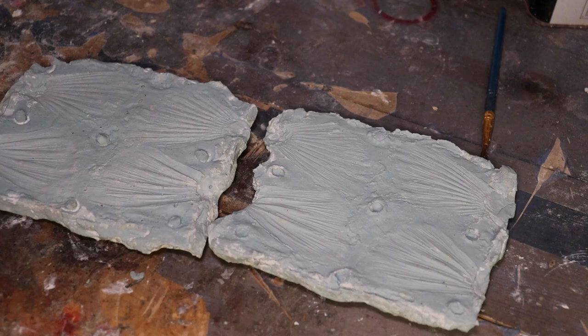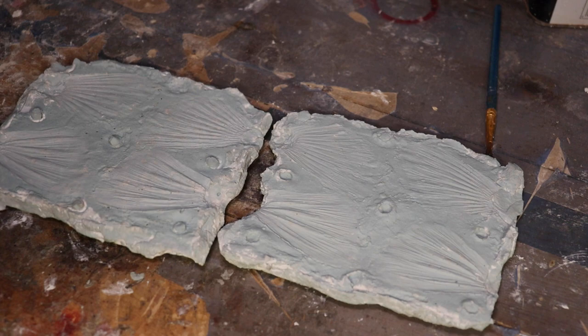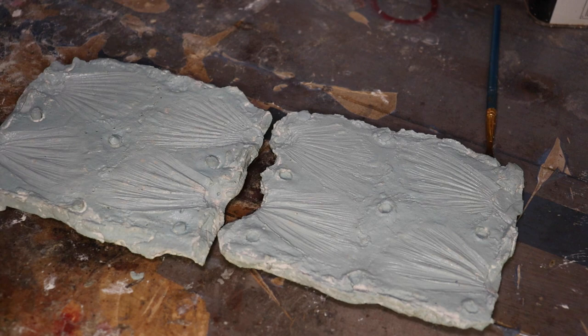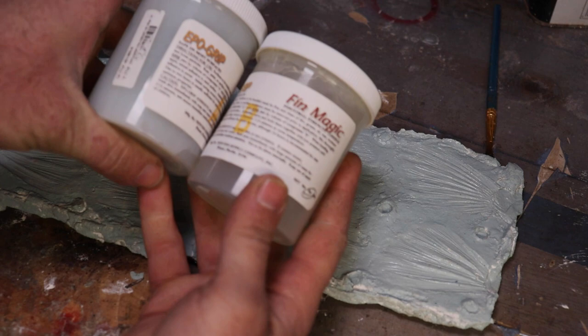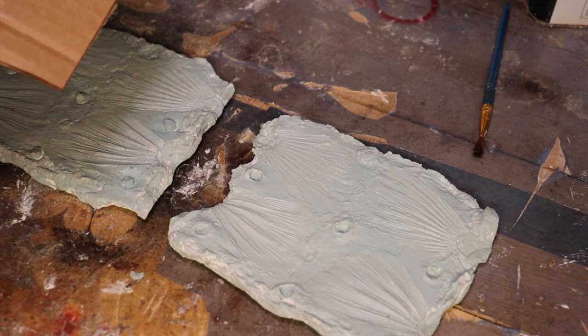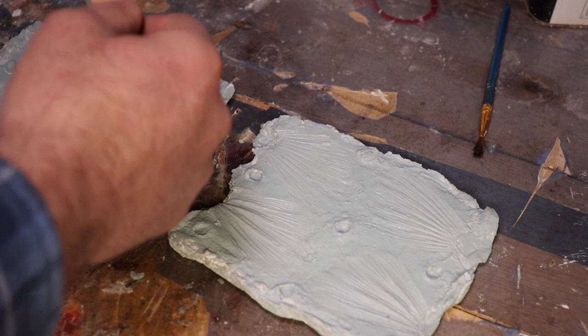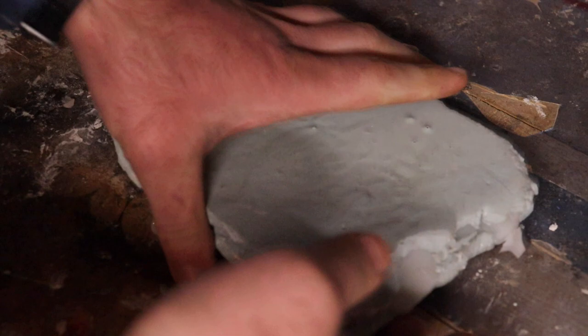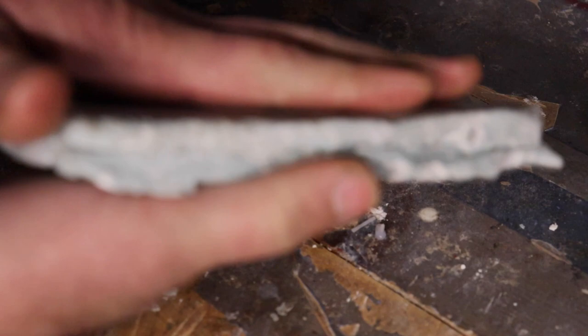We fixed our holes with epoxy here. We're now ready to put the fin material in. I'm going to once again spray it with our mold release and let this dry. What I'm going to use for the fins is the EpoGrip Fin Magic — it's a two-part epoxy. We're just going to mix it 50-50 and kind of work it into our fins here. The Fin Magic has been set up. Now we just got to pull this apart and hopefully we have some good fins in here.